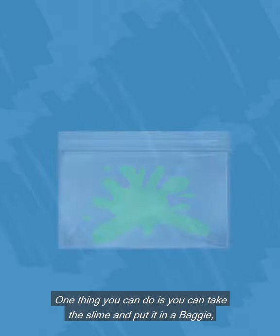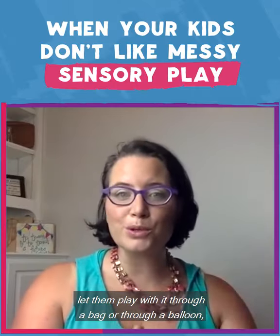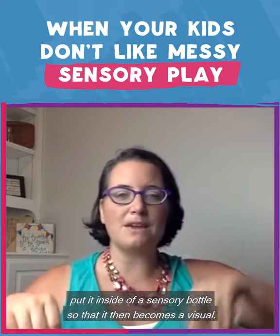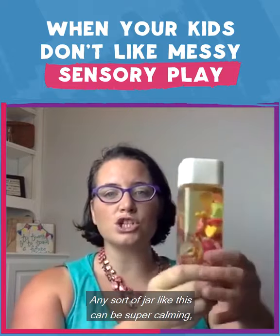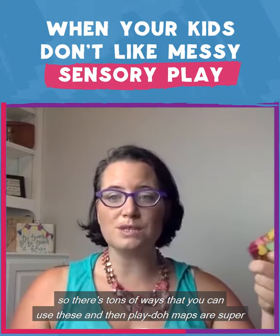One thing you can do is take the slime and put it in a baggie. Let them play with it through a bag or through a balloon, or put it inside of a sensory bottle so that it becomes a visual instead of something they have to touch. Any sort of jar like this can be super calming, so there are tons of ways you can use these.